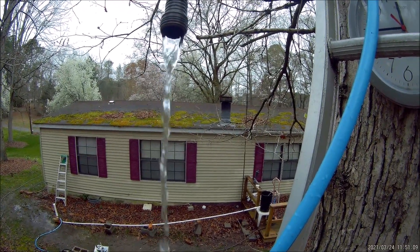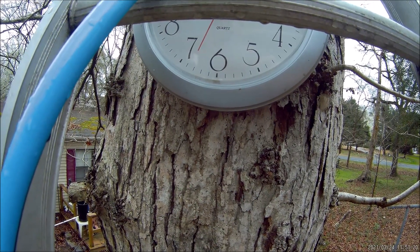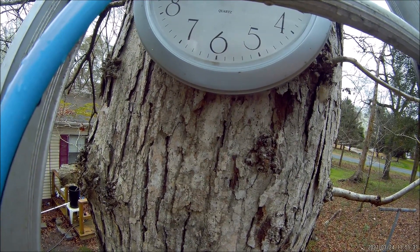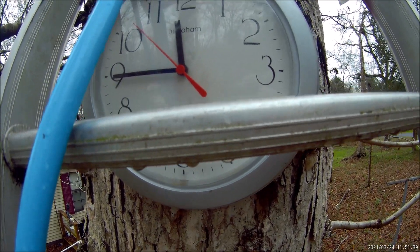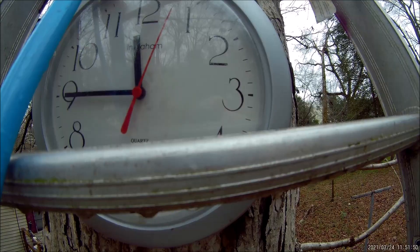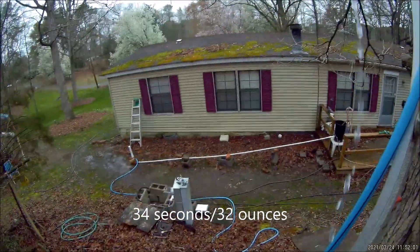Starting the countdown on the vertical pump with the foam pressure tank — 15 seconds in and filling well. At 34 seconds the cup is full. That's 34 seconds to get 32 ounces — the best result so far. The linear pump with foam took 50 seconds and with the inner tube took 47 seconds; the vertical pump with foam came in at 34 seconds.